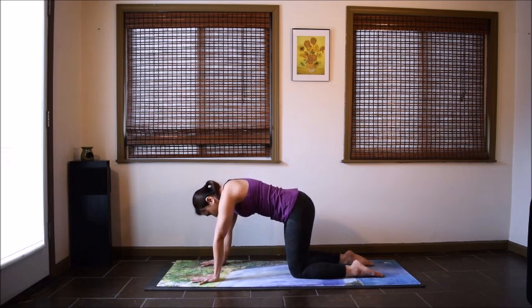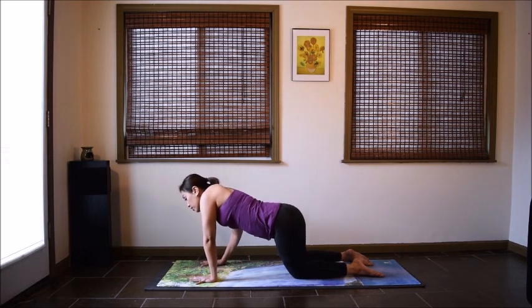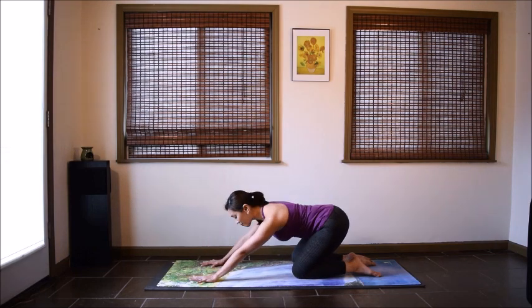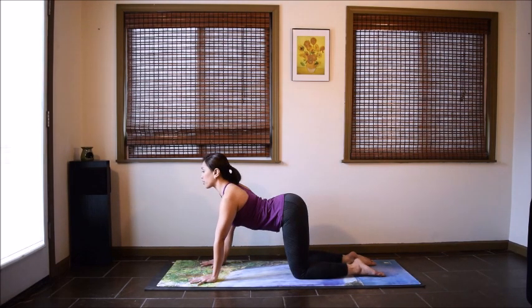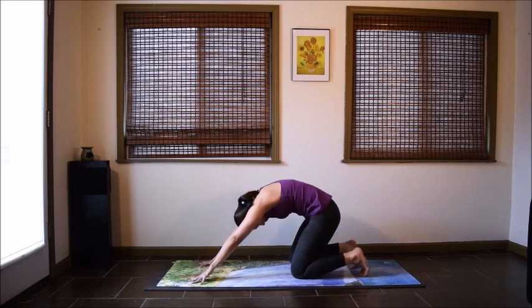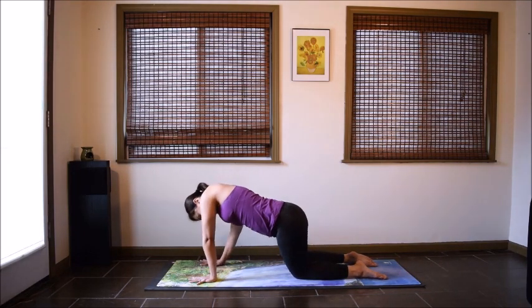Come back to neutral spine and we'll spend about 30 to 40 seconds for some free movement here in the upper body. You can lean in different directions — to the side, to the back. Maybe move in circles, and make sure you go in both directions. There's no right or wrong way. Any organic movement that comes to you, go ahead — just find what feels good to your body. Move the head, the hips. We're lubricating our joints here: hips, knees, shoulders.